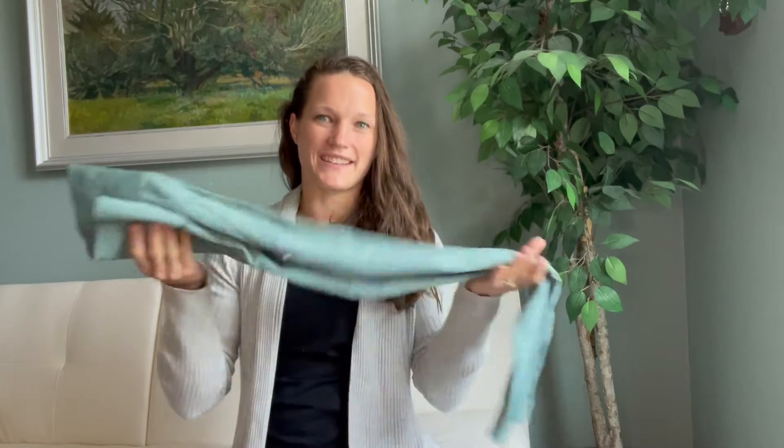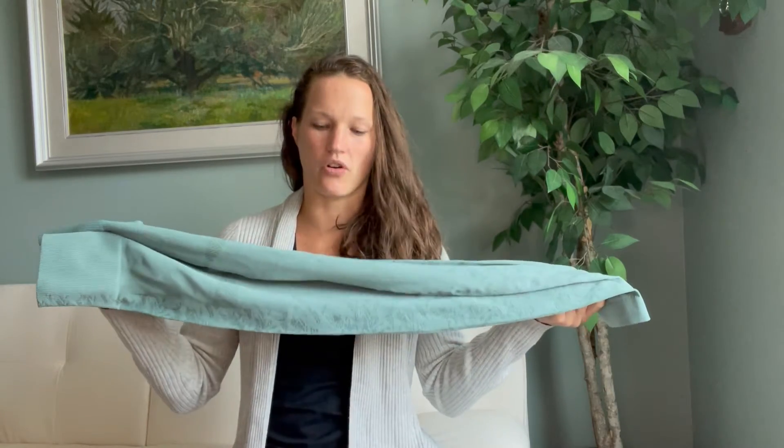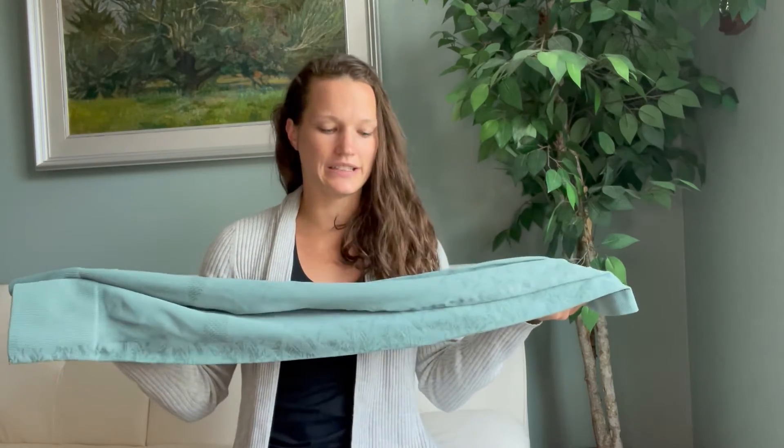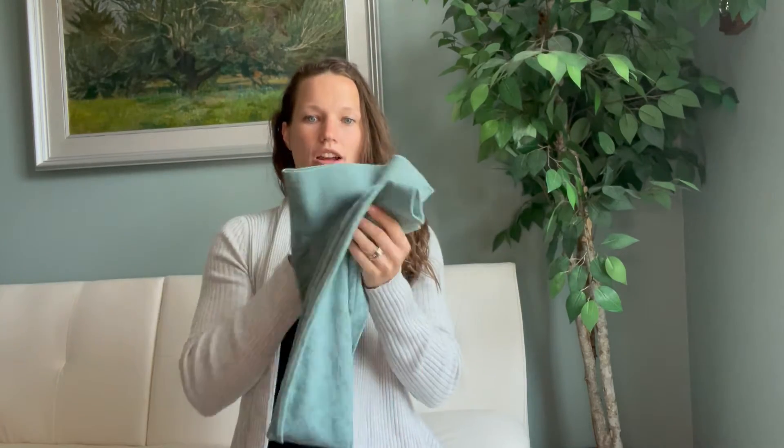Hello! Today I'm here to talk about these leggings I have here in my hand. I'm going to go ahead and put these on at the end of this video so you can see the fit. But before I do that, I wanted to talk about some of the features I really like about these leggings.